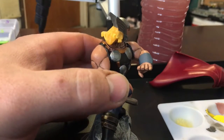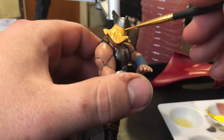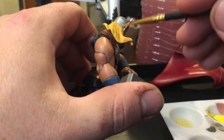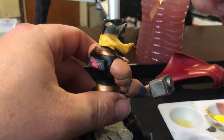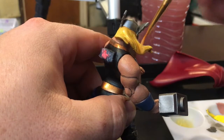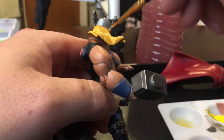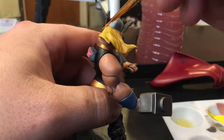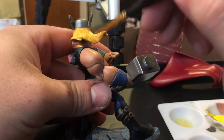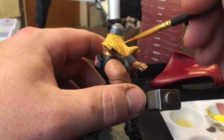I'm using the palette so I can control how much paint is on the brush. I probably could have done a dry brush on this. Yellow is so bright and thin that it's going to take multiple layers to get the yellow I want.